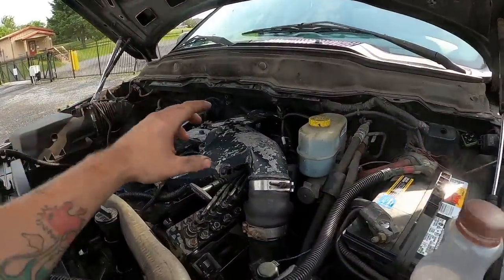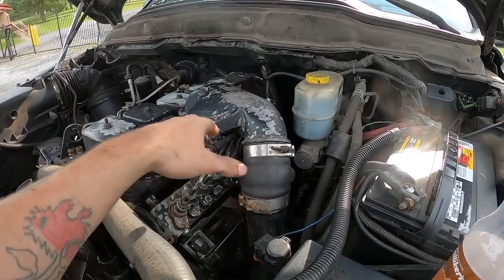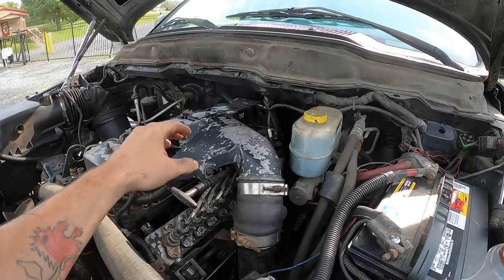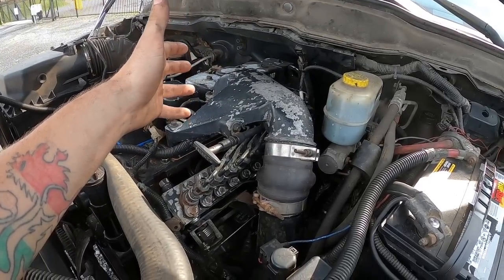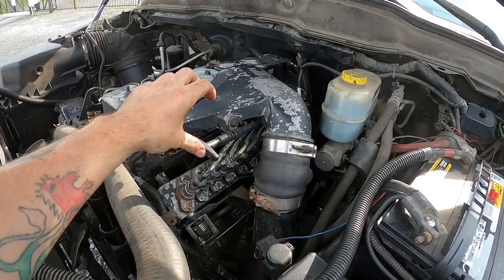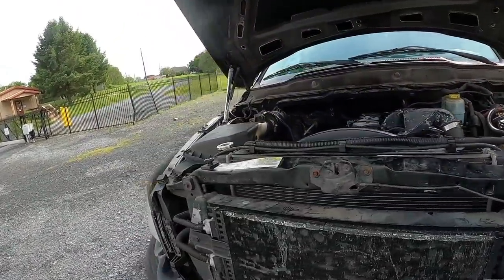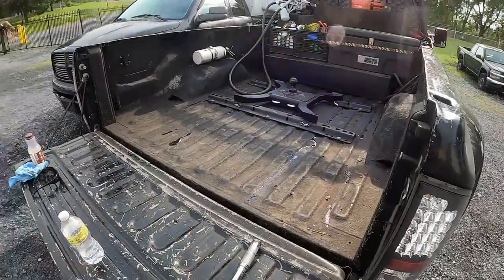I'm gonna take clean oil and spray it down and let it soak for a little while, and then we'll come back and try to break it free. Basically two options: try to break it free, or replace the pump. It sucks, but it is definitely stuck where it's not supposed to be, and that means it's not gonna run. I got it sprayed down — I'm gonna get the hood closed, just let it soak over the weekend and I'll come back to it maybe tomorrow.